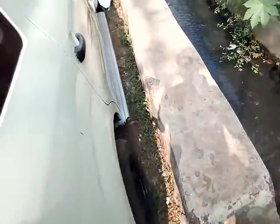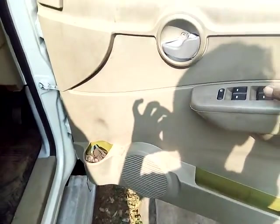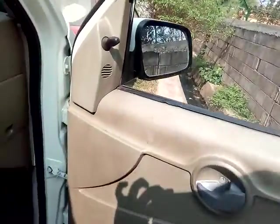Friends, now let's come to the interior. This is the front door, and here are four power window switches. Here is the music system speaker and the bottle holder, and here is the space to keep something. This is the door lock, and this is the footstep.